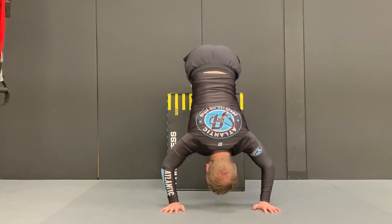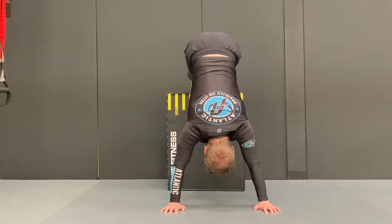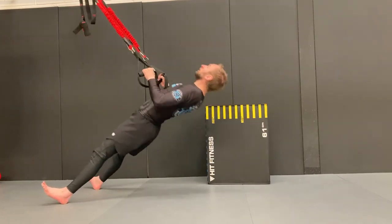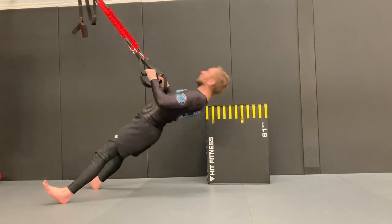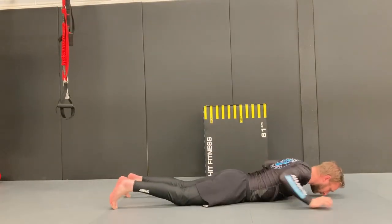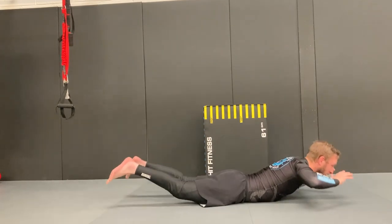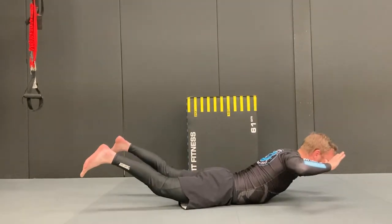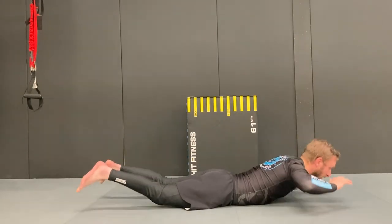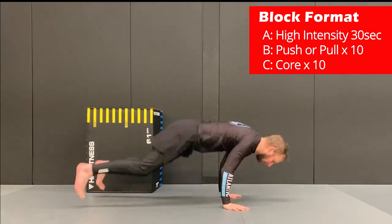If you don't have a suspension trainer or an area for reverse hypers, you can modify or completely change to a different exercise. One option is the feet elevated push up. For row or pull exercises, you'll need some kind of bar or something to pull from, like a chin up bar or suspension trainer — it's a worthwhile investment for more pull exercise options. Another core option is the back extension: place your body on the floor facing down, extend your arms and legs up simultaneously, keeping your hands at your temples. Try not to hyperextend too much. The general format is: exercise A is a cardio/high-intensity exercise, exercise B is a push or pull, and exercise C is a core exercise.